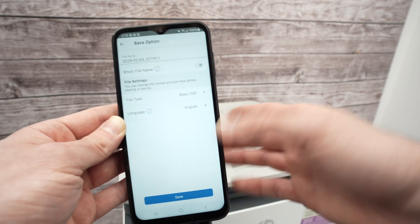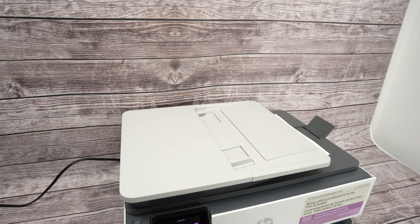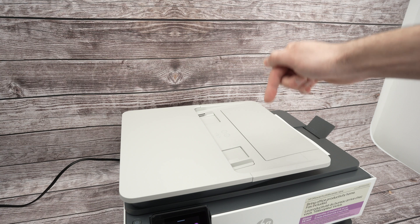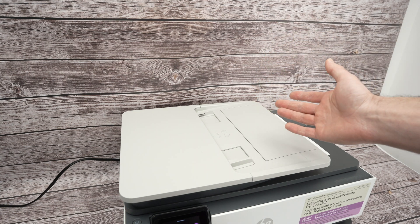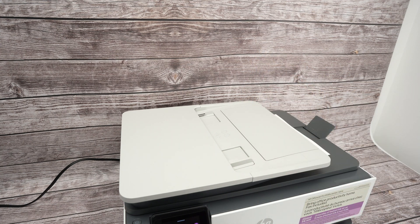That's it! Thanks for watching — I really hope this tutorial was helpful. If so, please leave a comment down below. If you need ink or paper for your printer, check my Amazon affiliate links — every time you go through them you're supporting my channel since I get a small commission. Like, subscribe, and I'll see you in the next video.